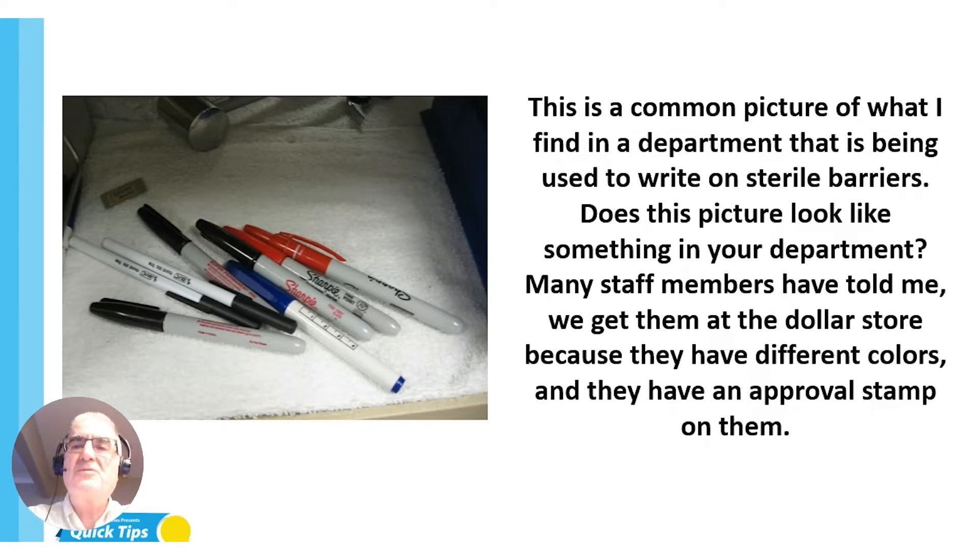This is a common picture of what I find in a department that is being used to write on sterile barriers. As you know, Healthmark educators do clinical practice reviews, and a lot of times I'm looking at people and asking them to see what they're writing on the different pouches — having them empty their pockets to see what's there.